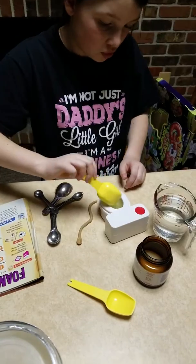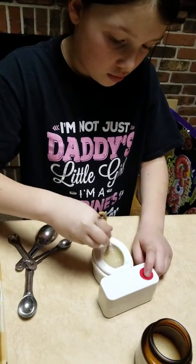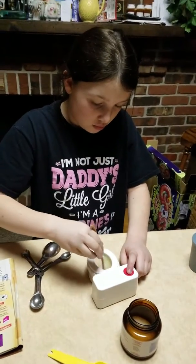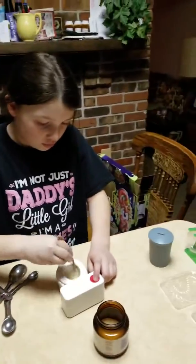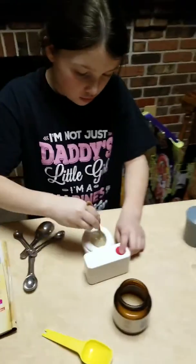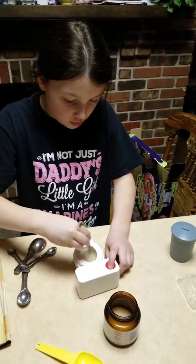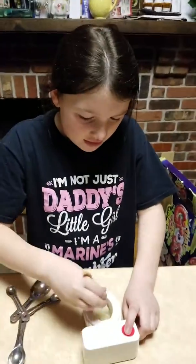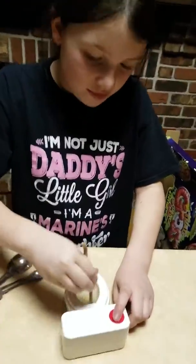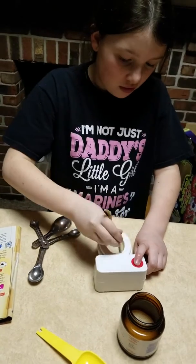Now keep flushing — you have to keep flushing until the yeast and the sugar and water are all mixed. Just hold that toilet down, keep flushing. Keep going, it's not mixed in yet. Keep mixing, you're doing good. You're gonna clean your toilet after this — keep mixing, get it all nice and mixed in there.